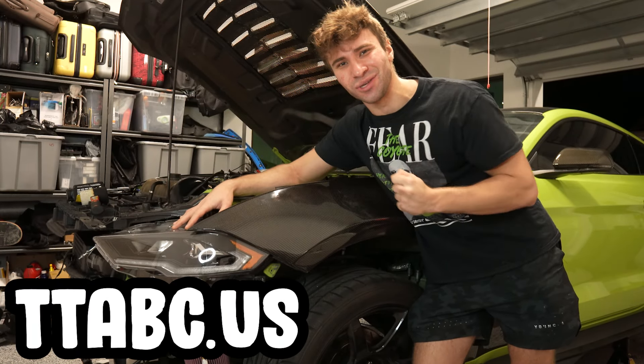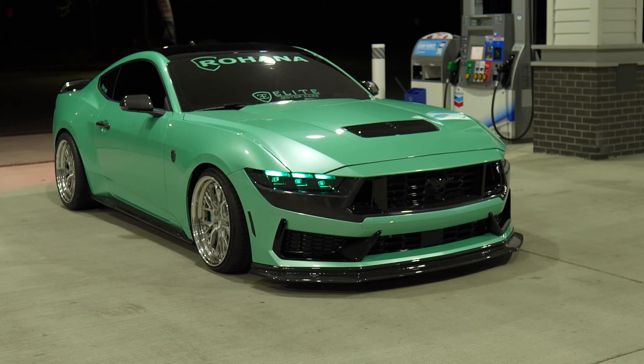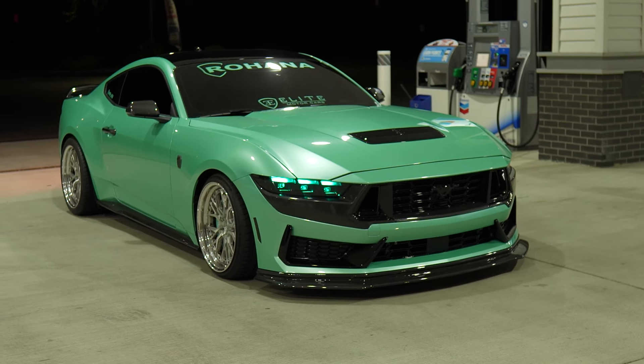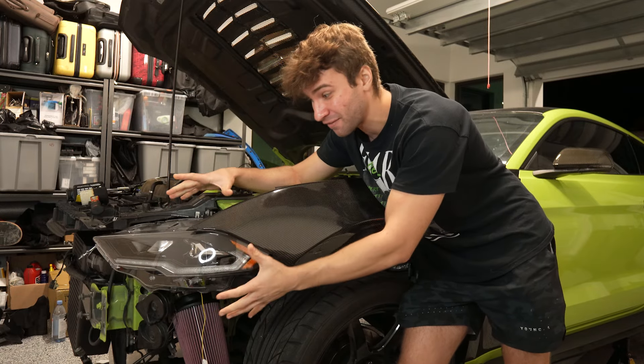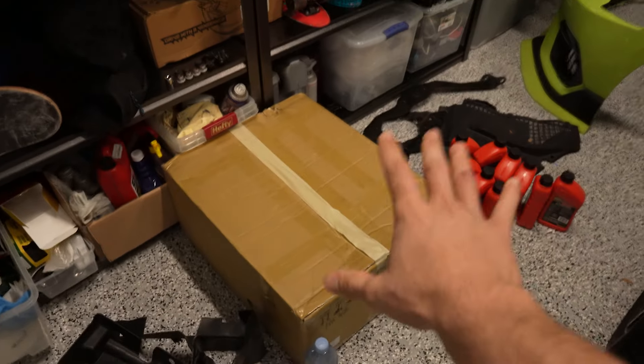It's from TTABC US — I'm sorry if I mispronounced that, but I'll put it on the screen. Basically they are adapted S650 2024 Mustang headlights that fit on the S550. They're actually in this box right here. Not only am I going to be popping on those new headlights that are going to look crazy,